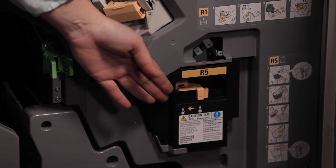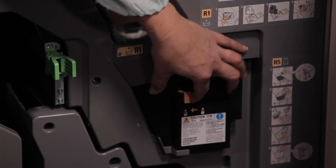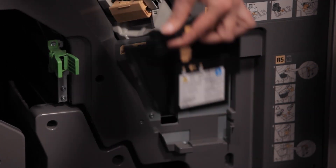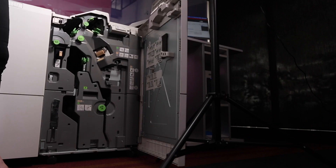To replace the staple waste container, locate and move the lock lever under R5 toward the left to the open lock mark. Pull out R5, the waste staple container, and place the used container into the plastic bag provided.